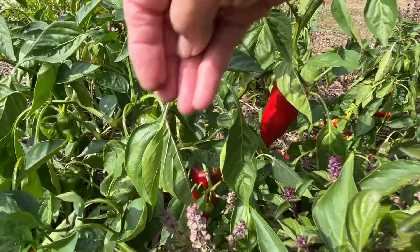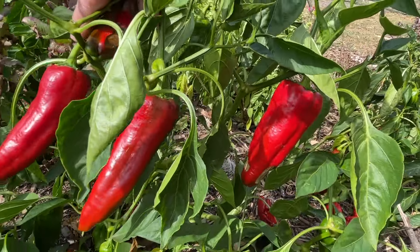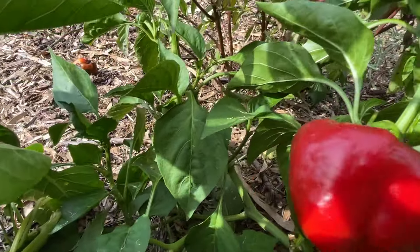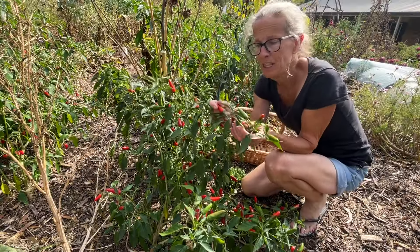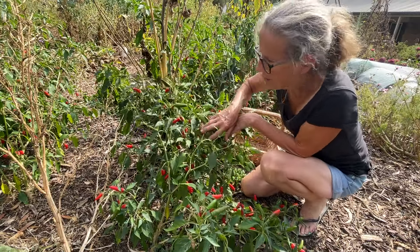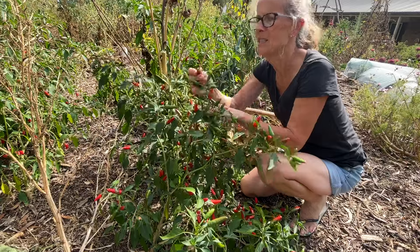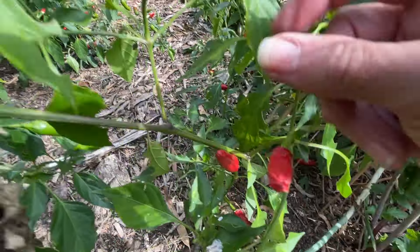In my capsicum bed I've got plenty of red capsicums coming along that really need to be harvested as well. Today I'm going to focus on my chilli plants. They've got lots of red chillies on them. Some of them are actually starting to dry off, which means it's a real sign that I've got to get most of them in so that I don't waste them.